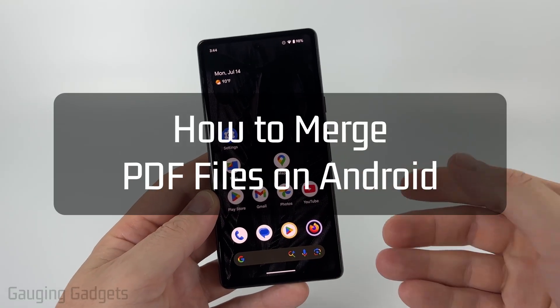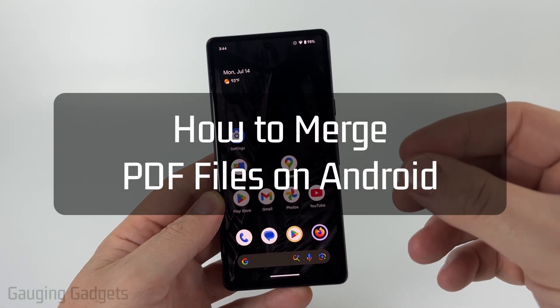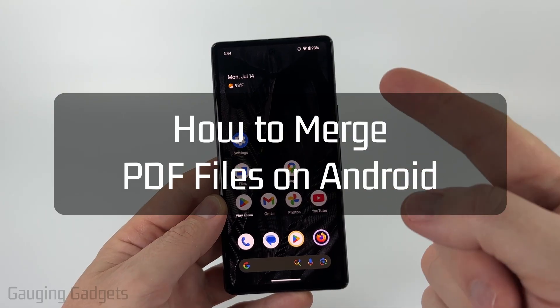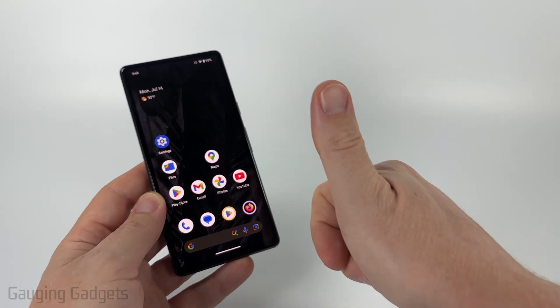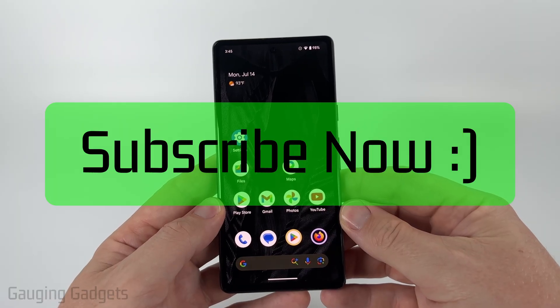How to merge PDF files on any Android phone? In this video I'm going to show you how to easily combine PDF files into one file on your Android phone for free. And if this video helps you, please consider giving it a like and also subscribe to my channel because that really helps me out.